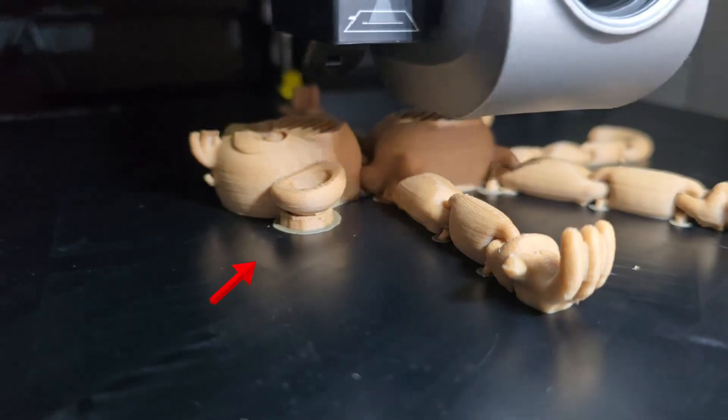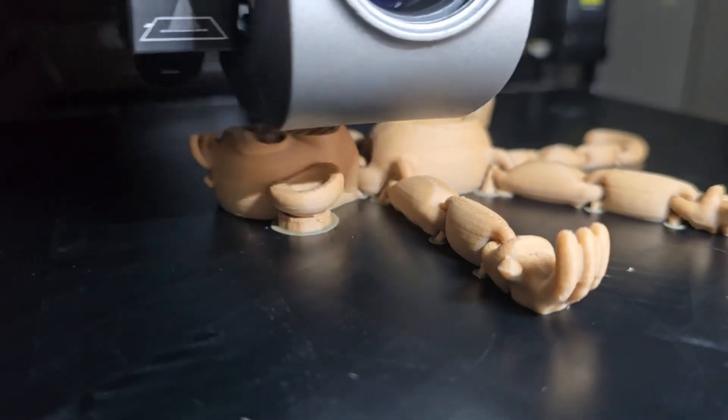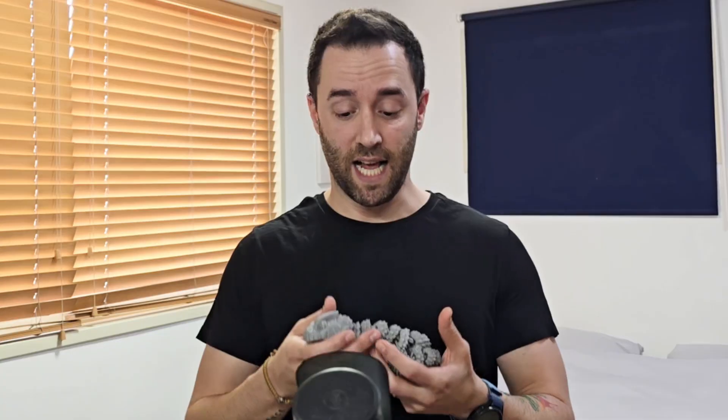Here's the third thing I wish I'd known: brims. The brim is basically an extension to your first layer of print that is used to hold down the edges of the first layer, increasing the surface that sticks to the bed plate, thus reducing the chance that the print will not come out right. A lot of slicers offer it as a default, and it is something that is so satisfying to peel off at the end of the print. Brims become extremely useful when you have a 3D model with not a lot of surface touching the bed — like this 3D model of a snake I printed last month.